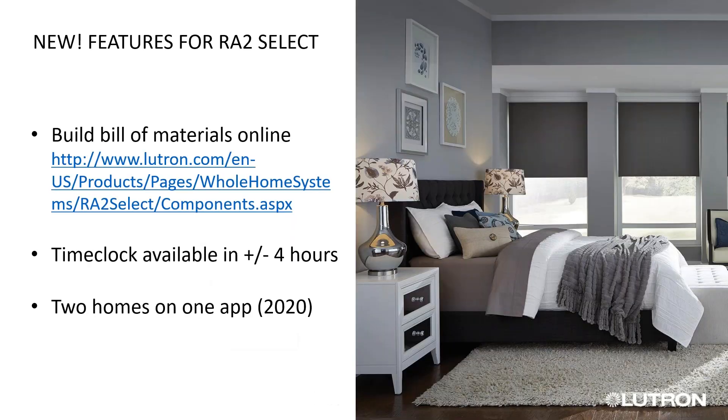There actually is a bill of materials application created for RA2 Select to make it easier. You can Google 'Lutron RA2 Select bill materials program' — from there, you can add what you want, create a PDF, and send it to Capital to get your product ordered. There's a time clock available that is now plus or minus four hours — it previously was only two, but people needed more. And you will be able to control two homes on one app in 2025. So for Caseta or RA2 Select, like you already can in RA2, you can switch between your vacation home and your regular home without having two logins.